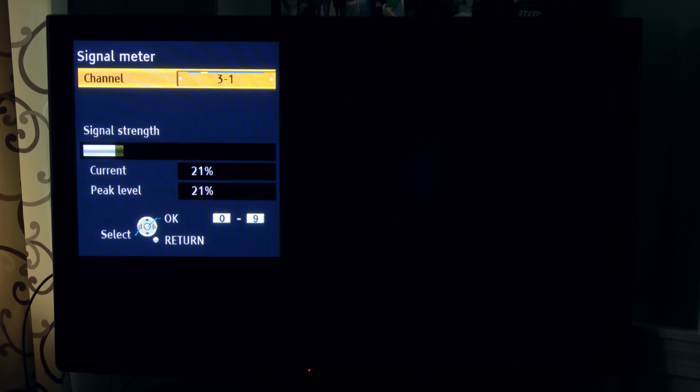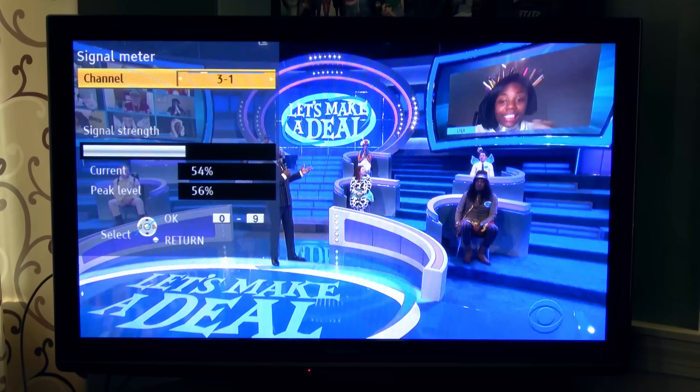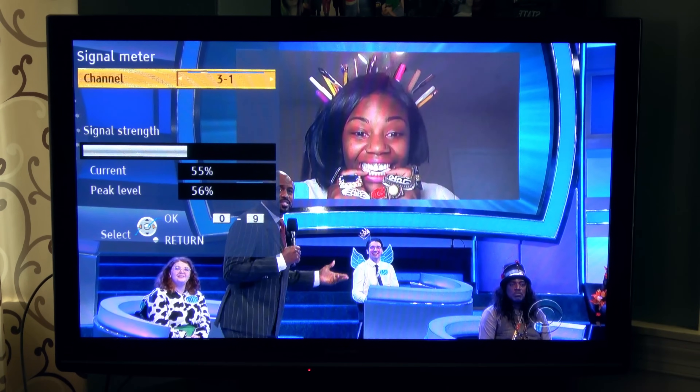Here's the signal on KYW CBS3 without the preamp. The station broadcasts on UHF channel 30. It's hovering at around 20% and the signal is too low to even produce a picture. When I added the preamp, the signal went up about 30% and produced solid picture and sound compared to having nothing before.